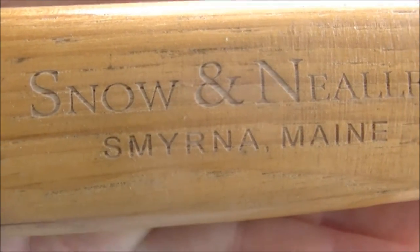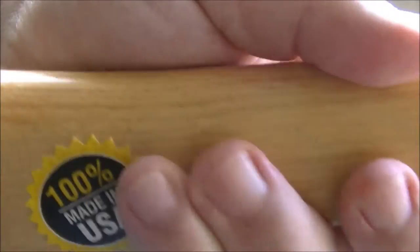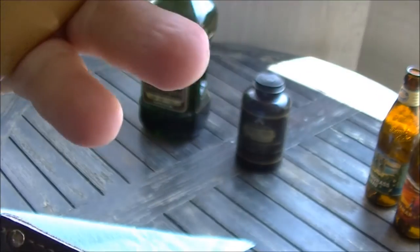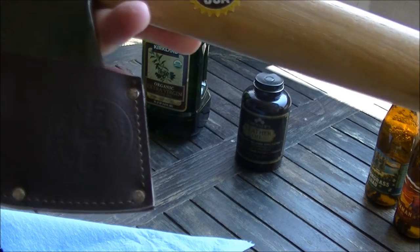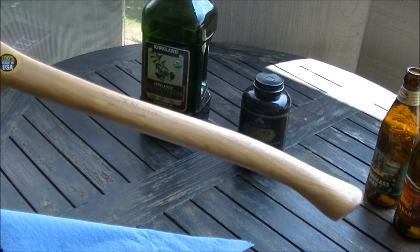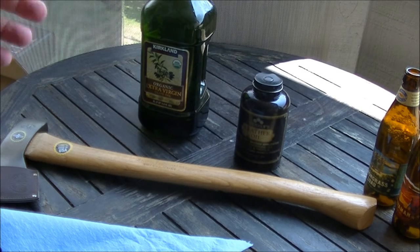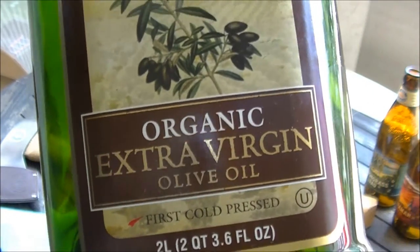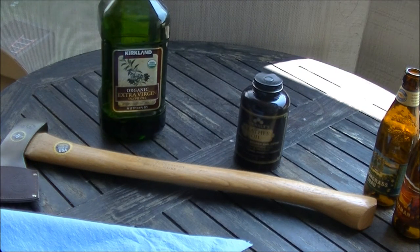So this axe handle is a little bit dry. I was on Fox Company Preppings Chat Hangout last night, and Knifemaker — check out Zero Pence, he's on YouTube, makes a lot of interesting knives, so check him out — but he gave me a tip to try extra virgin olive oil on knife handles, wood handles for blades and edged weapons, so I'm going to try it out.